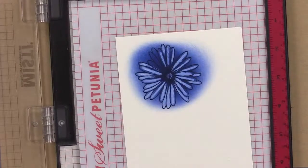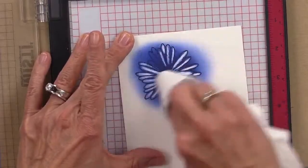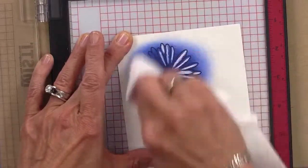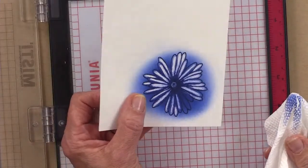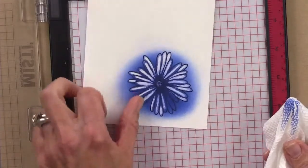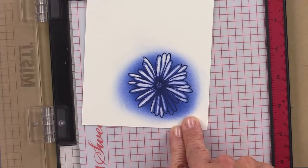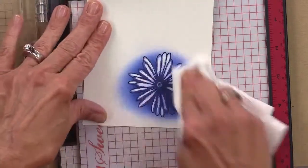Once I get that color on there, I'm going to take a piece of paper towel and watch what happens when I rub it over — look how white it gets! I was looking at the comments too much and missed a couple petals, but you see how fun that is? Isn't that awesome? It's so sketchy and modern. Lori puts a dot on the paper where she starts so she knows her way around — that's a great idea, thank you for that suggestion.